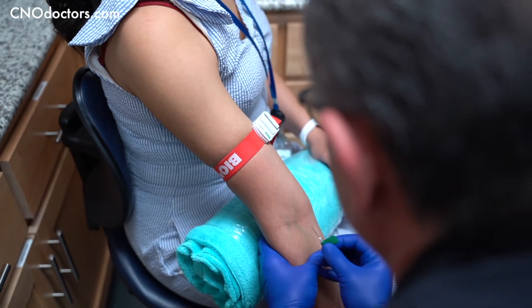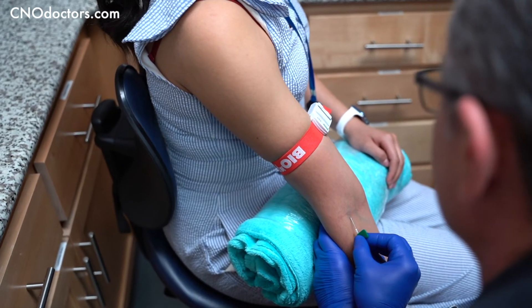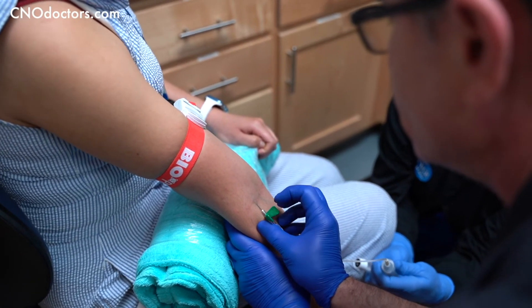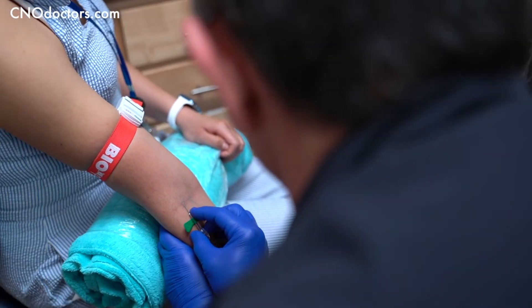Let's straighten your arm, please. You're good — breathe, you got it? All right, yep, good, good flow. Nice.